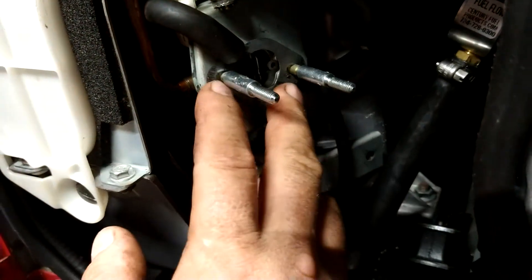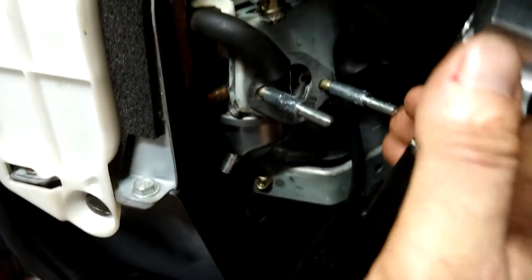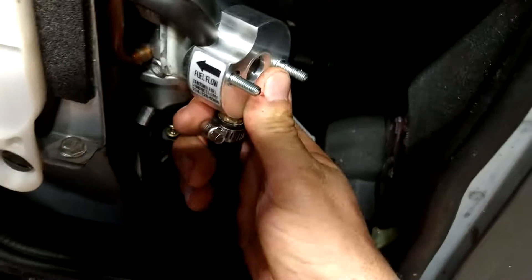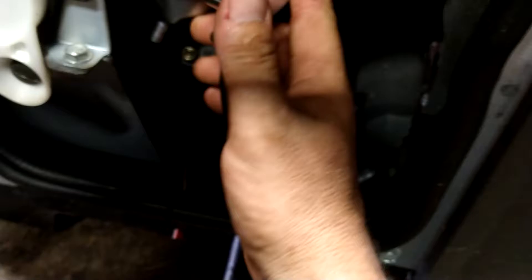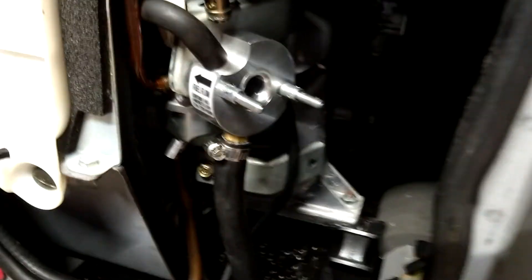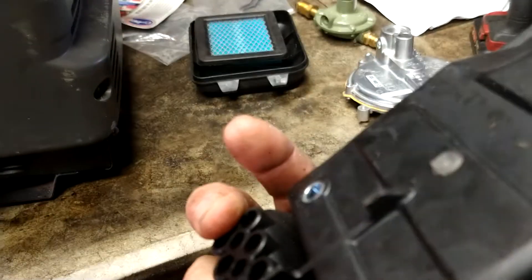Now we're back to the same spot. We're going to take the hose end and shove it through this hole right here from the inside out. Get this gasket on there — it comes in the kit. Then you're going to get this to fit on. It's tight and snug but it does go on there. Make sure it stays out of the way and get it all the way on there. Now you've got that — the next step is very simple: you're going to put this cover on.